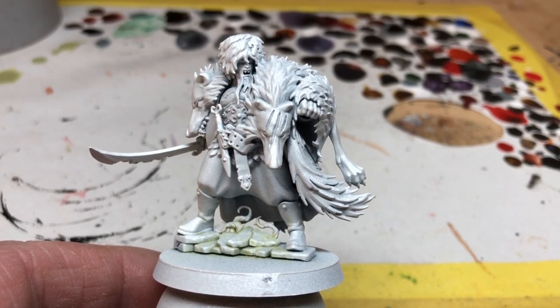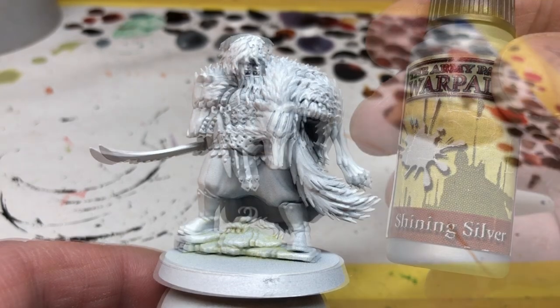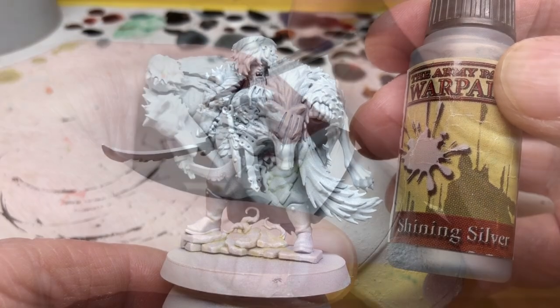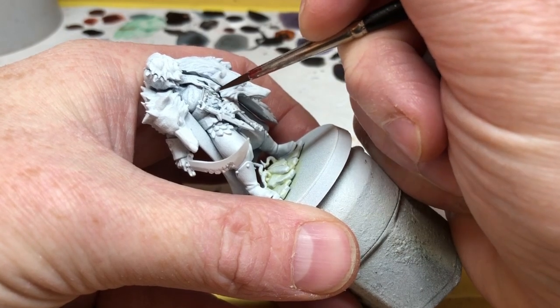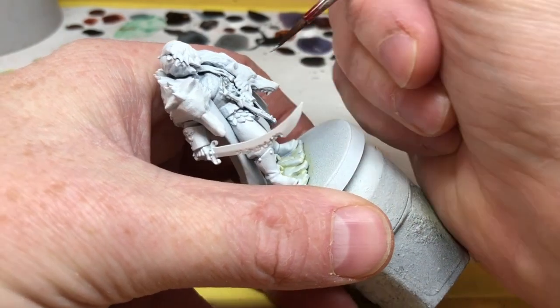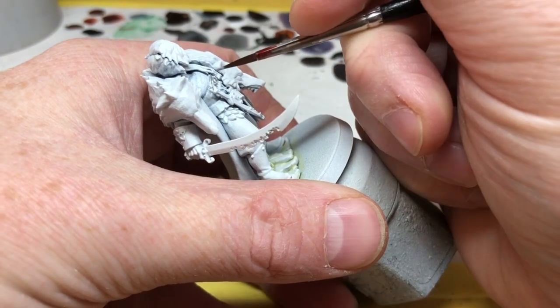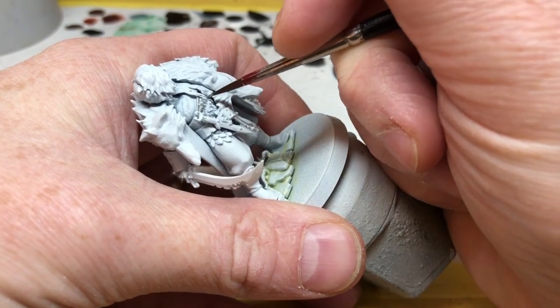For this particular miniature we've started with a base coat of Army Painter Matte White spray. I'm then getting some Army Painter Shining Silver and applying this to all of the metal areas on the miniature — the armor, small metal details on the knife, his belt buckle, and of course his sword. There is also a tiny little metal badge up in his hat which I did miss to begin with, but I do catch it in a moment.